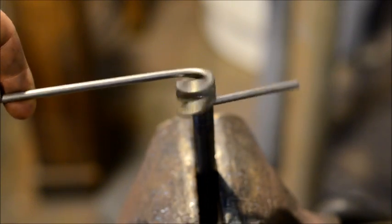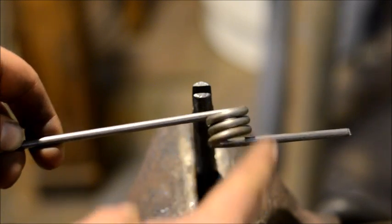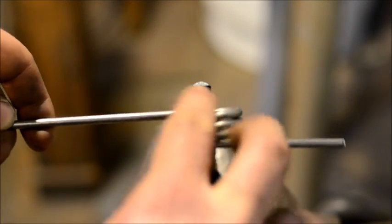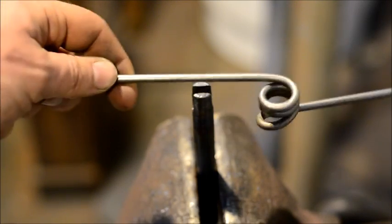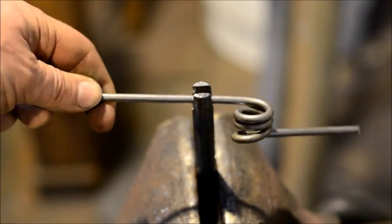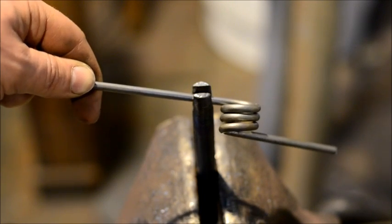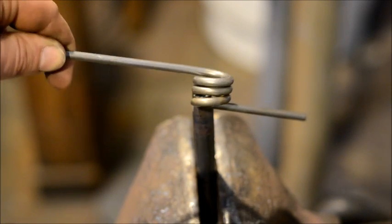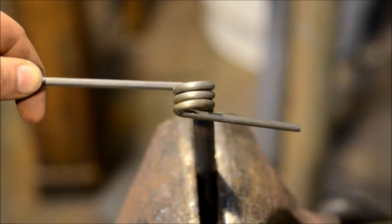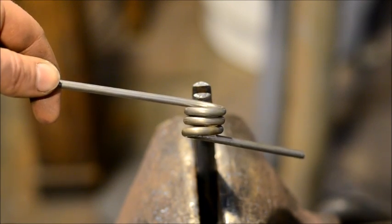The next step after this is to heat this up either with a forge or torch. We'll heat up this bundle and straighten it out and pull it out like a coil spring. I'll go ahead and do all three of these this way, since I've got three different styles of tooling I'm going to be showing in later videos. Then the next clip I will actually pull this out into a spring so you can see what that looks like.